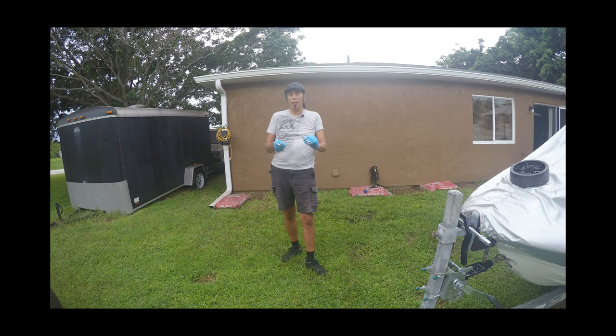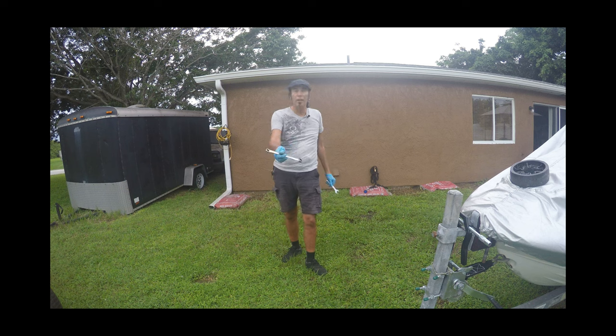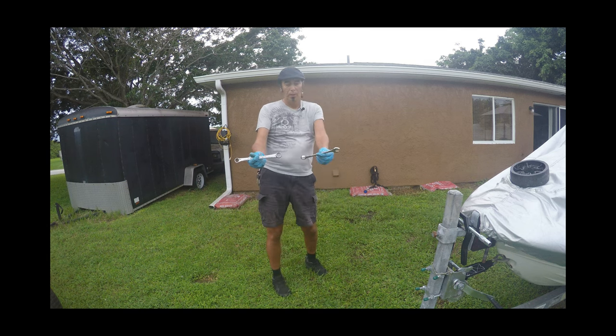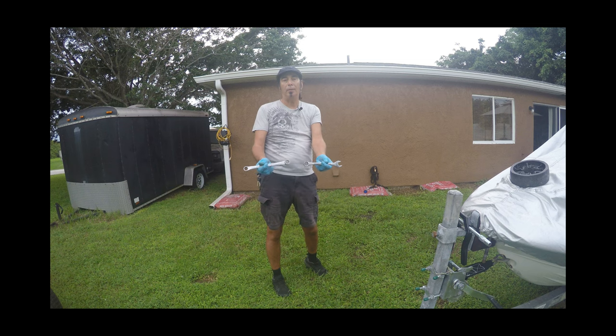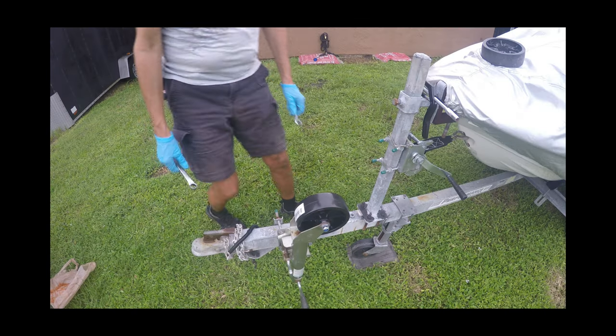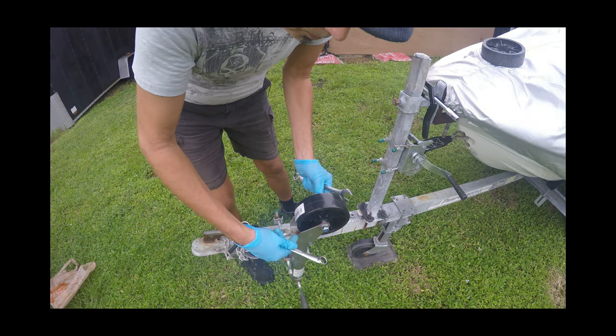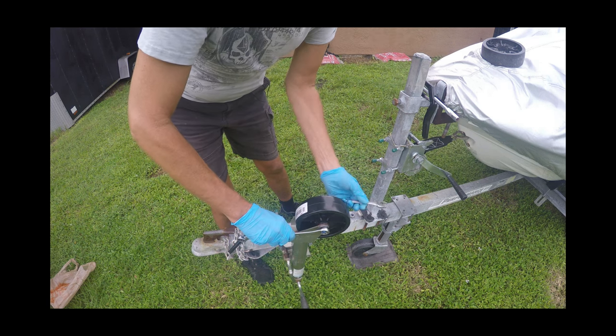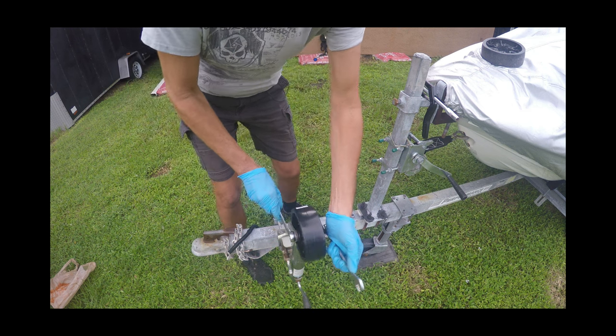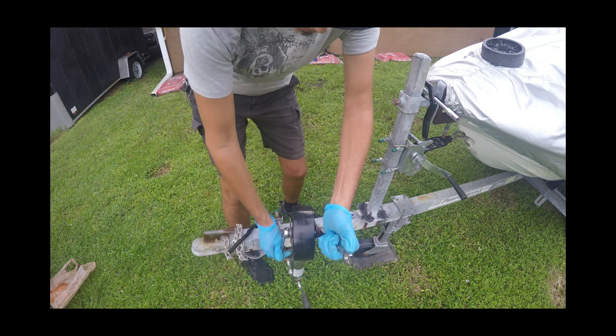The two tools you're going to need to tighten this up are a 19 millimeter metric wrench — which is also the same size as a three-quarter inch SAE. These are actually among the most common metric and SAE wrench sizes that fit interchangeably. Let's get to tightening. We'll get the 19mm on one side and the three-quarter inch on the other, and start to crank it down.